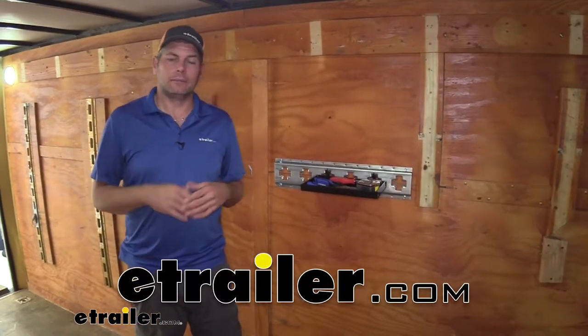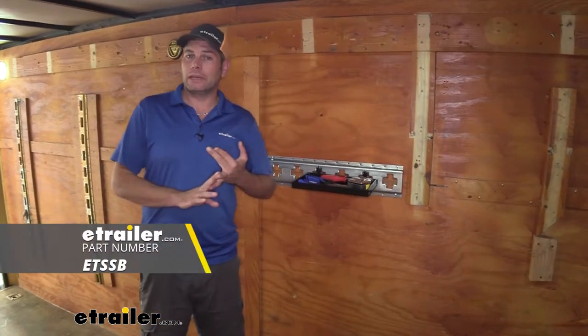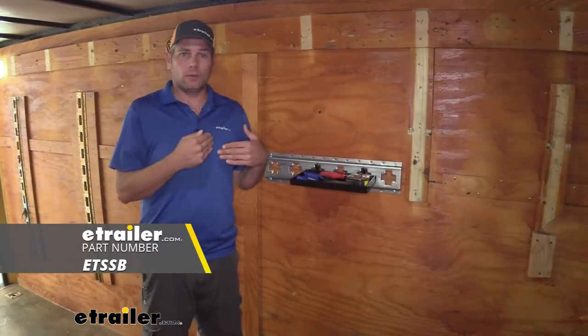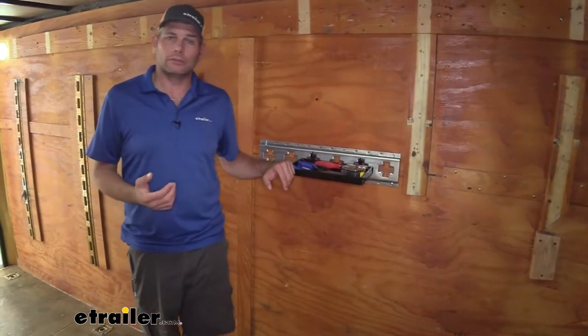Hey guys, it's Randy here at eTrail.com. Today we're looking at another cargo management system for the X-Track or E-Track. Now the E-Track needs to be the horizontal. Basically this is going to be from Brophy and it's a storage shelf.